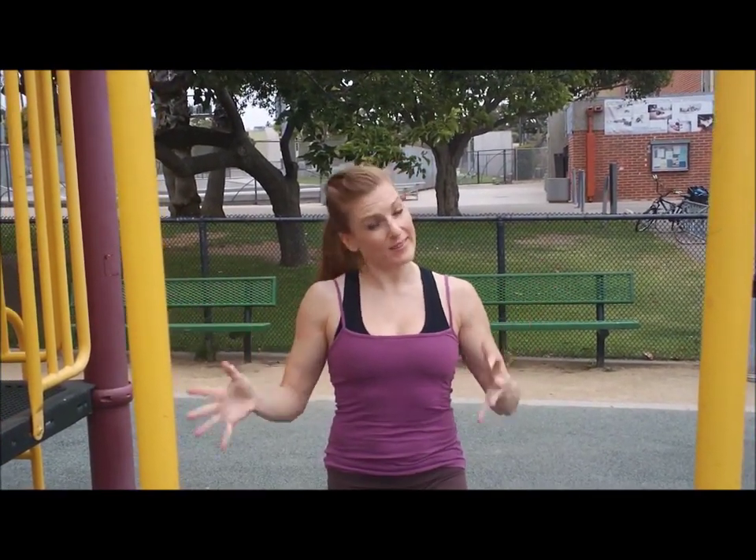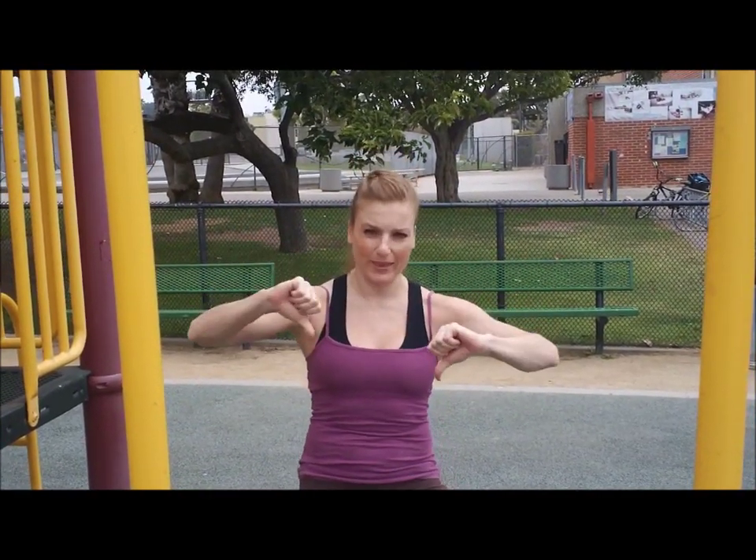Hey, hey everybody! Megan here. We're gonna do some more chin-ups. We're gonna start with regular chin-ups. I do them every week. If I don't, then I start to feel like my strength is just not as good.